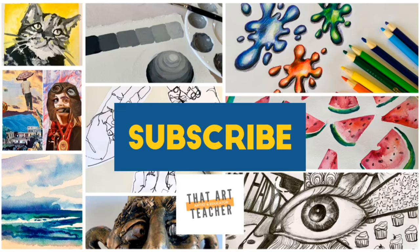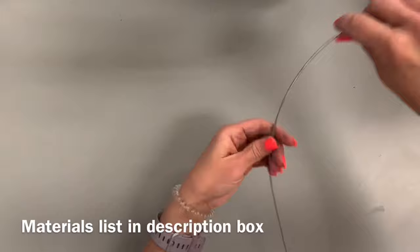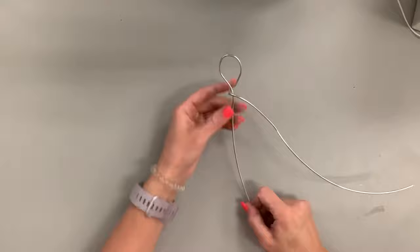To start, get one long piece of your aluminum sculpture wire — I cut maybe five or six feet. Find a point almost towards the end but not quite, and loop the free end all the way around itself until you've made a loop, an oval, something that looks like a lollipop or a balloon. You should have a really long piece underneath and almost like a scarf sticking out.